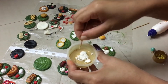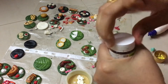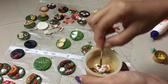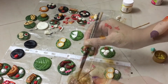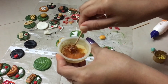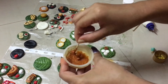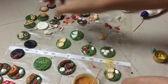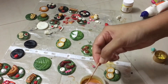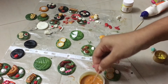First, we will make the clay and let it dry. We will mash it a little, then add a little brown color and a little water and Fevicol. The consistency should be thick.